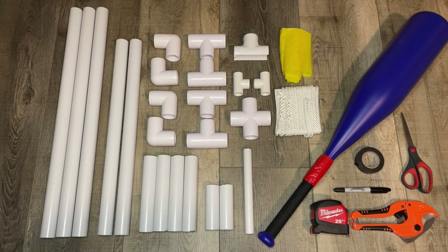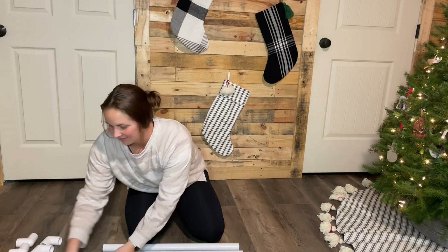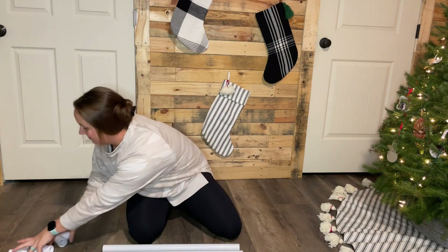And a small piece of scrap PVC for the handle. To build the base you'll need the following pieces: two 24-inch pieces, four 7-inch pieces, two 1-inch T's, and four 1-inch 90-degree angles.